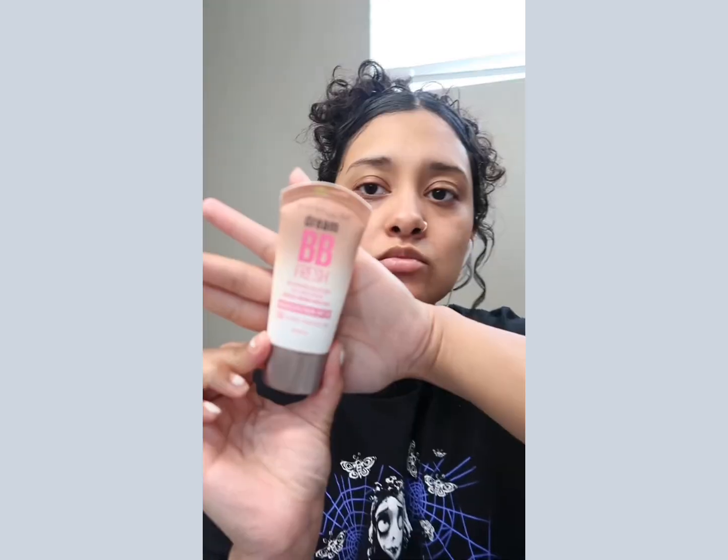Gotta start by moisturizing our face — always. I'm using CeraVe. Next I'm using the NYX Bear With Me Spray.